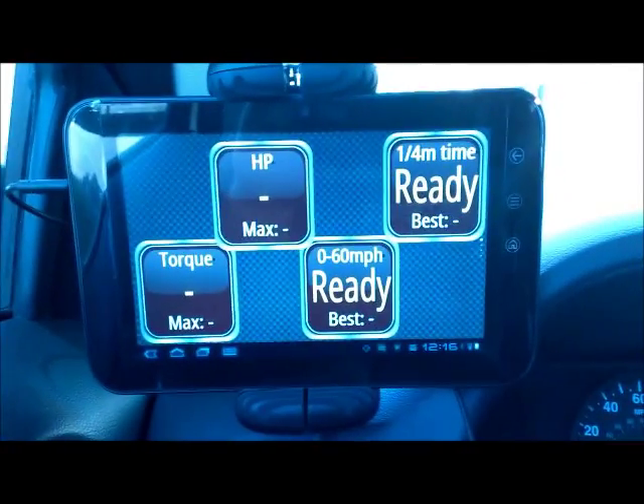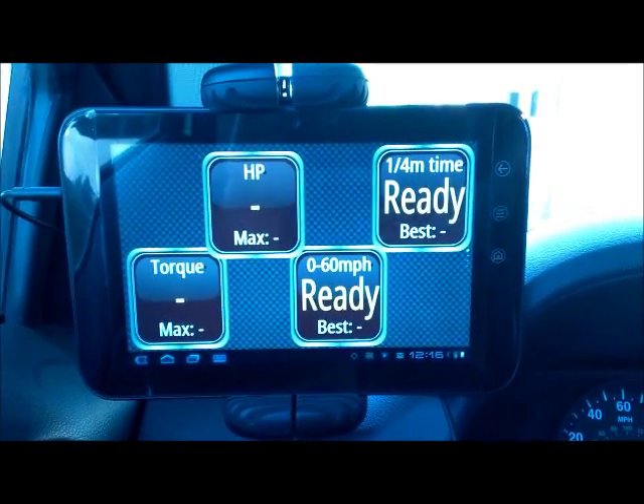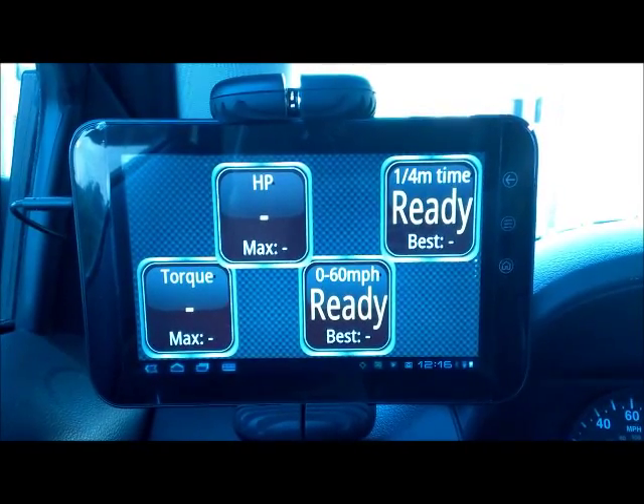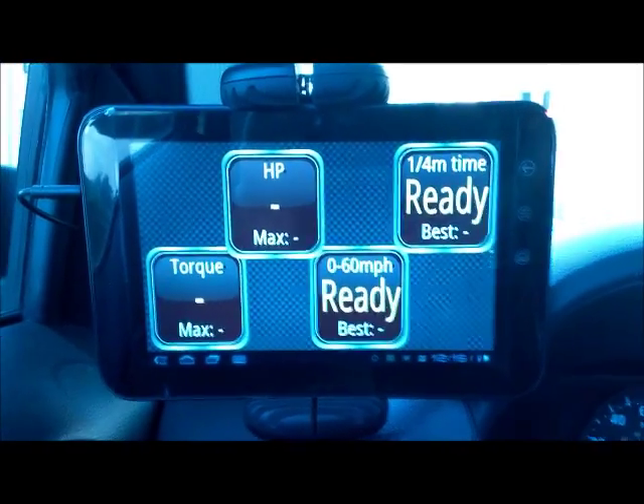This thing can measure horsepower, torque, zero to sixty, and quarter mile — all based off of your vehicle weight. You also have the ability to compensate for larger or smaller wheels and tires based on a multiplier in a table in the app.